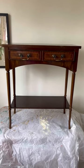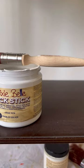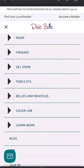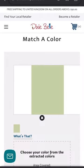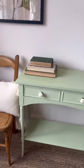My customer asked if I could match this console table to something they already had in their existing decor scheme. So I primed it with Dixie Belle Slick Stick because it was super shiny, then I went onto the Dixie Belle website, uploaded a color swatch of the color that my customer had sent me, and from there it gave me an exact color mixture in Dixie Belle products to give me the desired color.